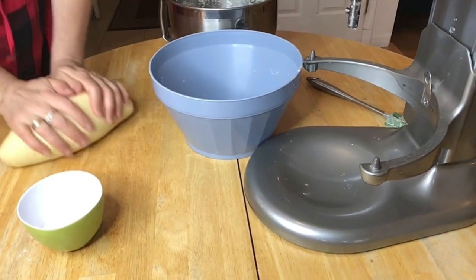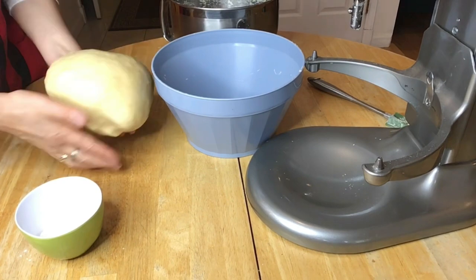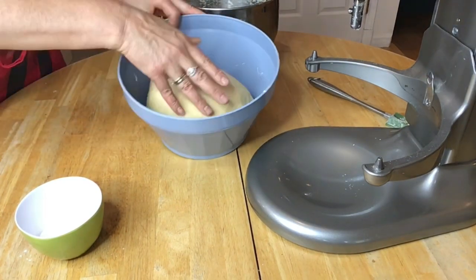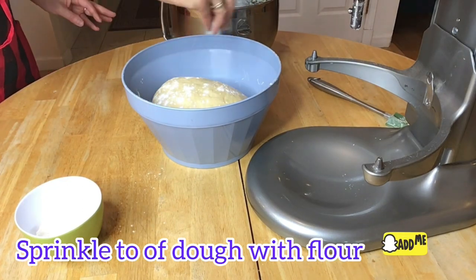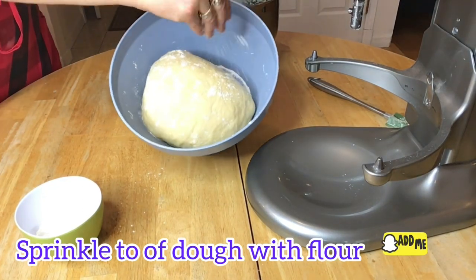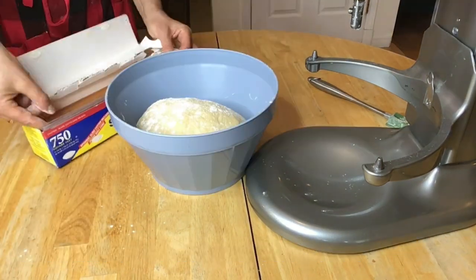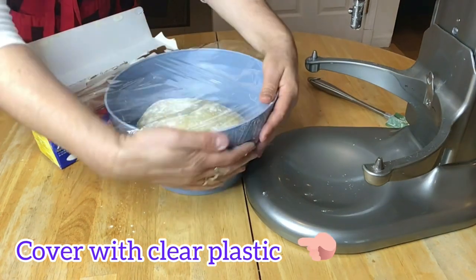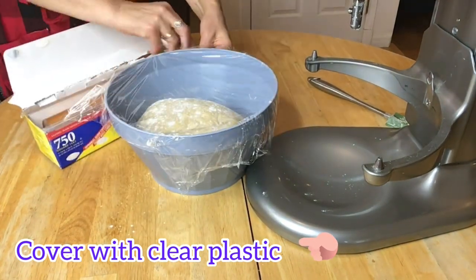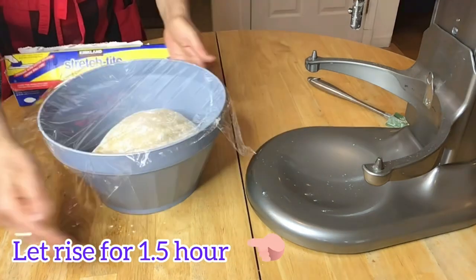My bowl is ready with a little bit of flour sprinkled at the bottom. Now I can transfer the dough to the bowl, and I'm going to sprinkle the top with a little bit of flour again. Now I can cover the bowl with clear plastic and I will let the dough rise for about an hour and a half.